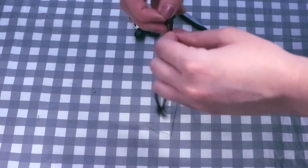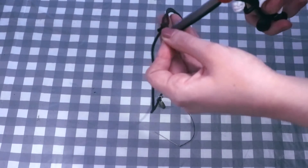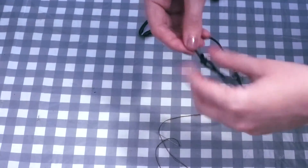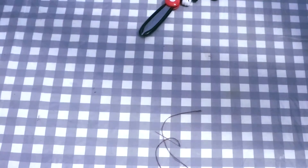Knot it so it's all tied together and cut any excess thread as close to the knot as possible so you don't have any threads hanging around. And there you go — that is how to make this very simple, very easy, very beautiful little choker.